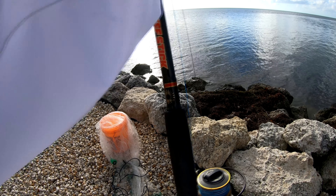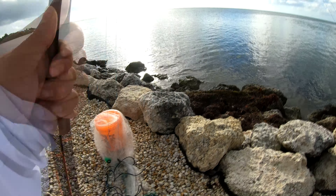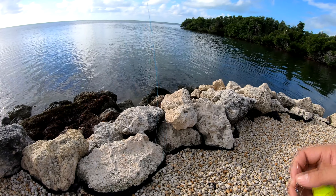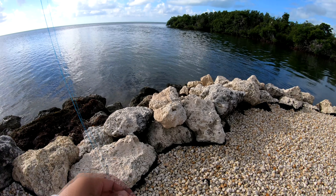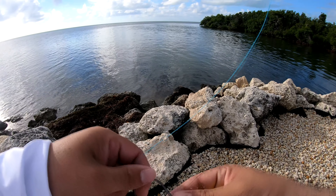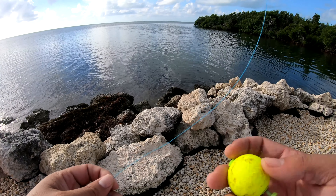For this particular setup I'm going to run some wire, because recently I've just been getting cut off the last couple times I came out here with big bait — either by a cuda or a big shark. So I ran a two-foot wire here with a 7/0 circle hook.